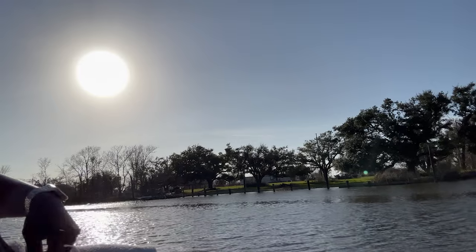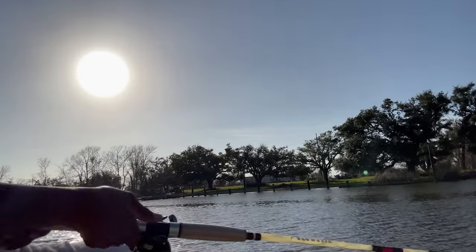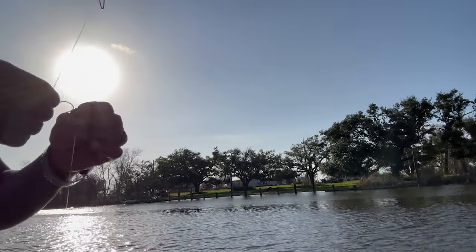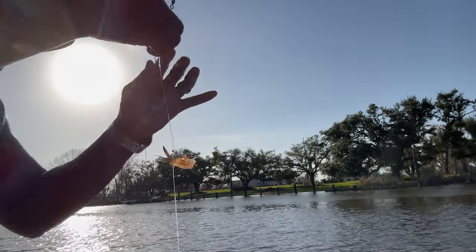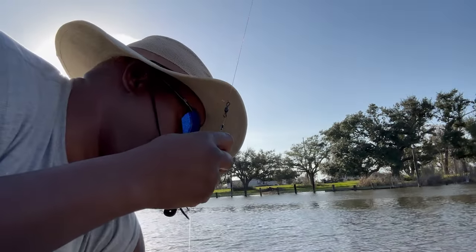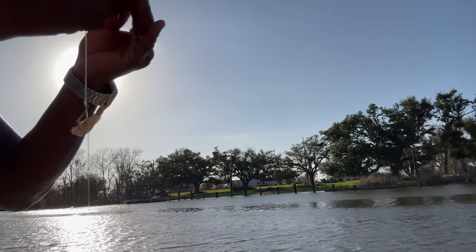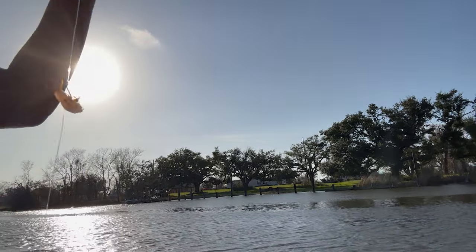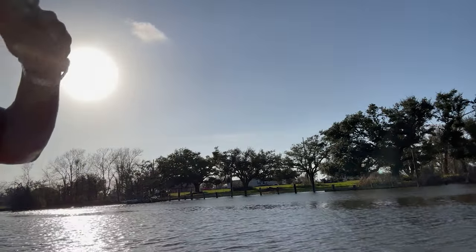Right out of the box, my first cast — I was very impressed with the sound, impressed with the distance, impressed with the retrieval. I was running a drop shot with a half ounce weight and two circle hooks, because there are sheepheads in this water. Every last cast was on the spot, into the wind. Let me let you hear how windy it is.